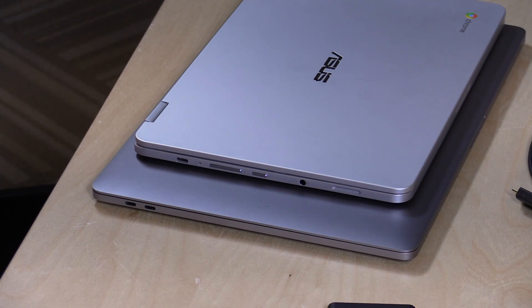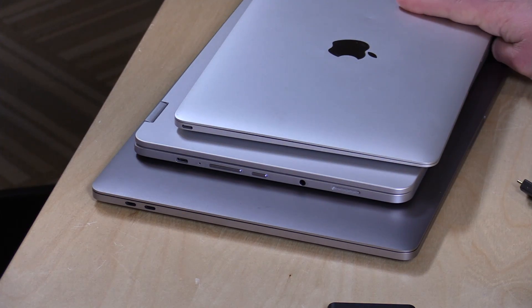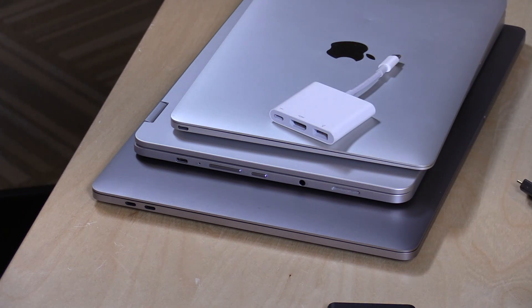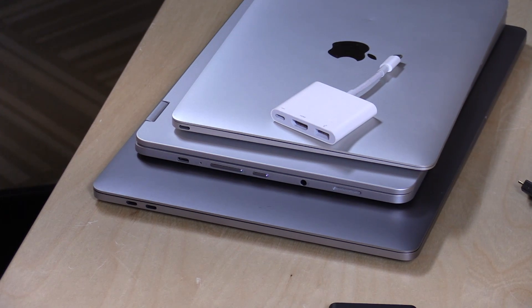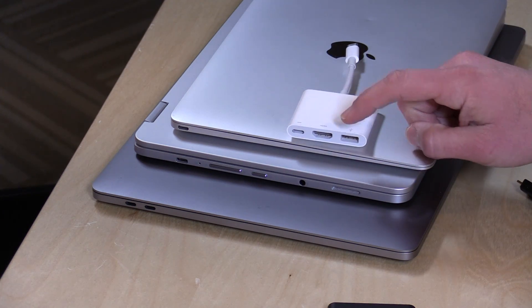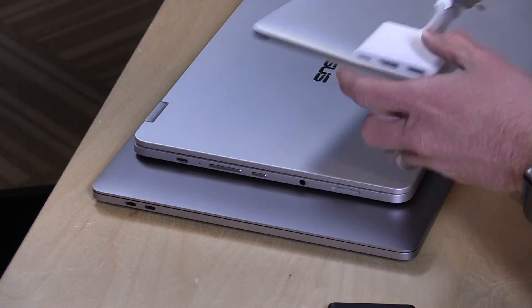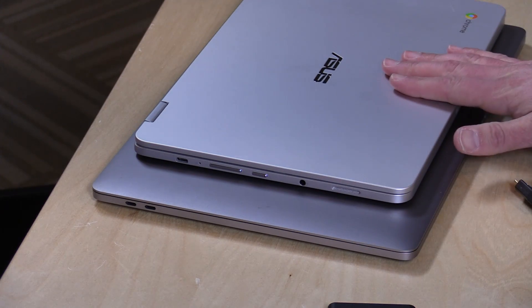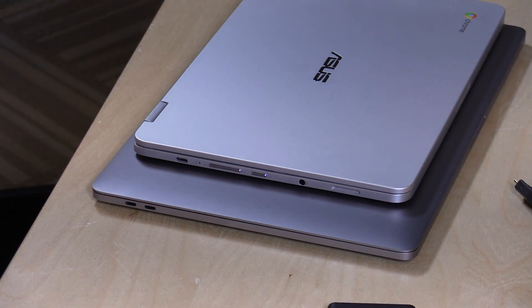There is an issue with USB Type-C worth thinking about: manufacturers tend to put fewer ports on computers than they used to because of these universal ports. A great example is the 12-inch MacBook I bought about two years ago, which only has a single USB Type-C port. When you plug power into it, you can't plug anything else in unless you invest in a dongle — that's where the dongle discussion started, because on that computer there was no other option. On the net, we're losing ports as this standard gets implemented, and as ports get more scarce you need to think about the dongle.